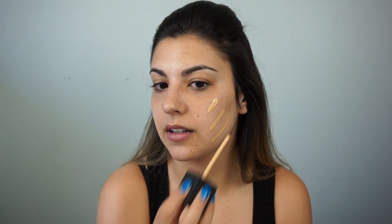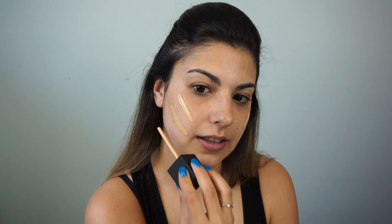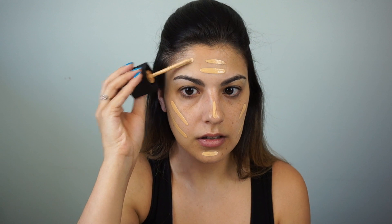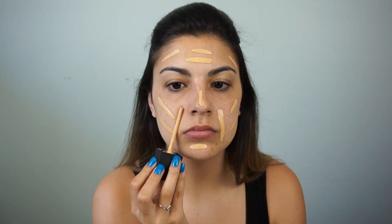Color-wise, I got Medium One Punjab. Let's shake it up for a second. I'm just going to apply it directly and try it out. That should be good, and I'm going to blend it out with my damp beauty blender. I just know that my beauty blender works with most foundations, so we're going to try that today.